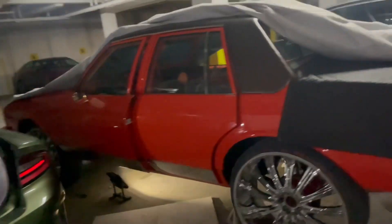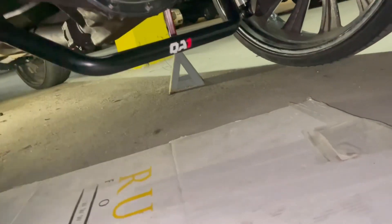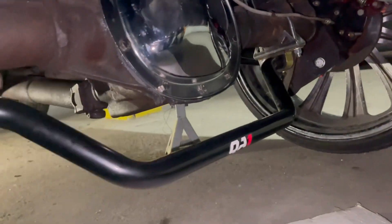Alright YouTube, we got the GTA box Chevy — if you've been following my channel, I did the QA1 adjustment. I want to show y'all something. Look at my rear end — you can see how it's kind of tilted up.